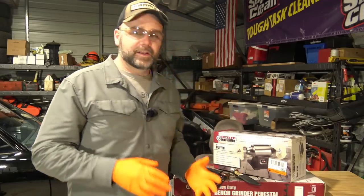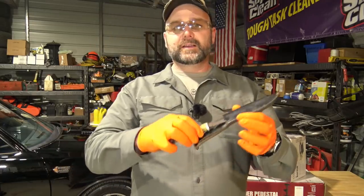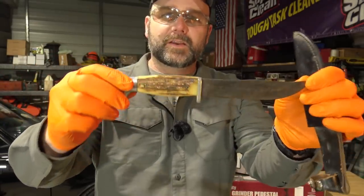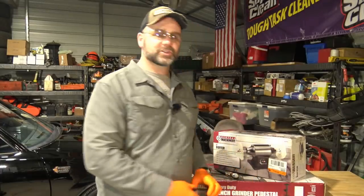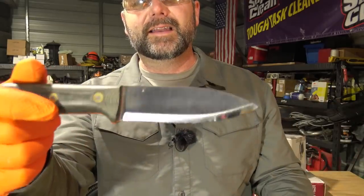Hey there folks, this is Josh, Stoney Ridge Farmer. Welcome back to the farm. Today we're back in the shop — nasty cold weather again has us back in the shop. There's not a whole lot going on out on the farm, it's all muddy and nasty. So we're going to be working on a knife restoration video today, and I'm going to show you the knife we're going to restore right here. This is an old crusty deer bone knife.